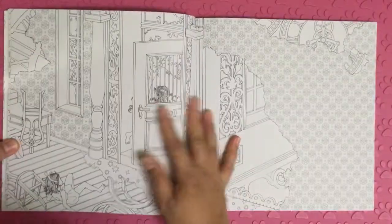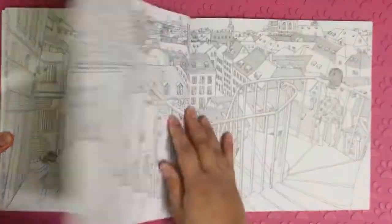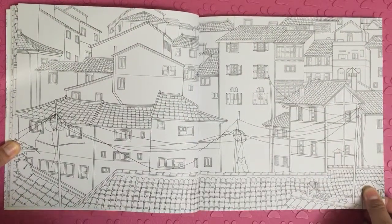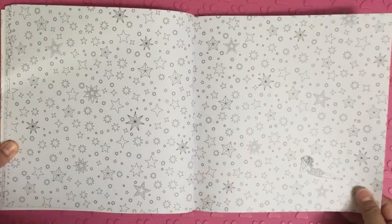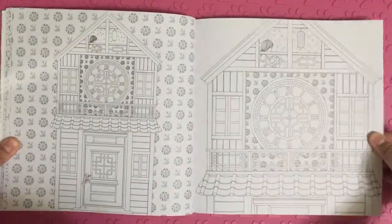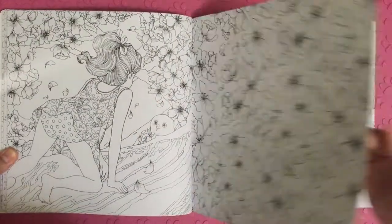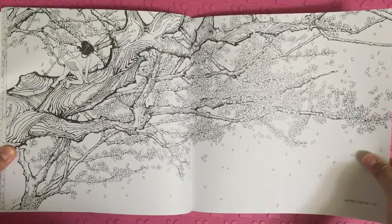I've never seen colouring books with gears. Night sky of stars. This is so beautiful. The Sequoia tree.